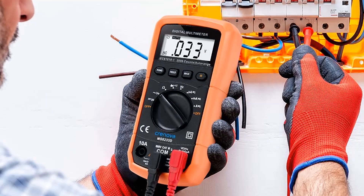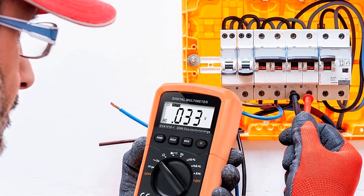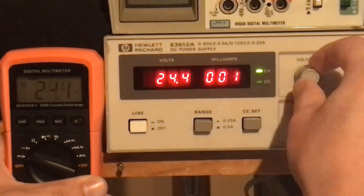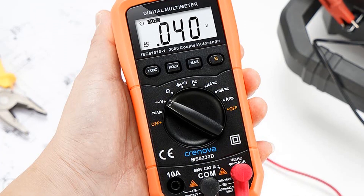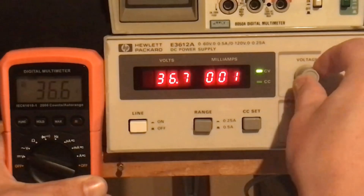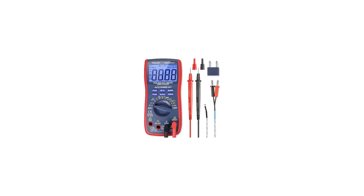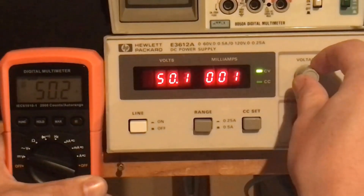Built with beginners in mind, this meter lacks some of the more advanced features like a temperature probe or a dedicated transistor test. It only has a maximum function, no minimum function. Still, it's a great value and easy to use, so we think the Cronova MS8233D more than compensates for its flaws, making it our top recommendation to beginners or those looking for basic functionality at a bargain. It isn't likely to break a couple of years after you buy it. If you are looking for a multimeter for your basic home repairs — say working on outlets, switches, or circuit breakers — this is a good option. It won't be as accurate as a Fluke multimeter, but that is not something you need for these tasks.